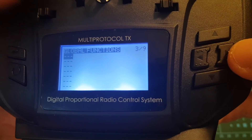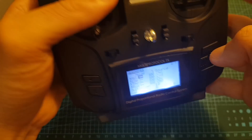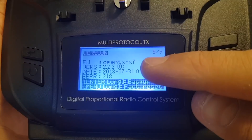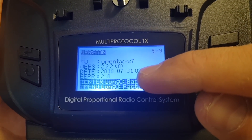On the next page we can set up global functions, then we can set up trainer mode. On the top we can find a port that is used for trainer purposes. Next we can see the version that we are running — for now this is the latest version, released on the 31st of July.